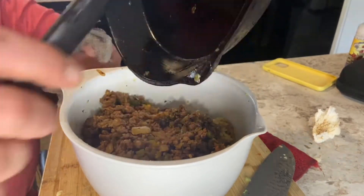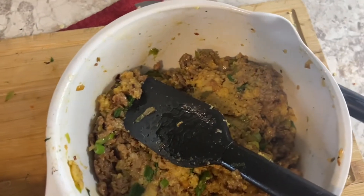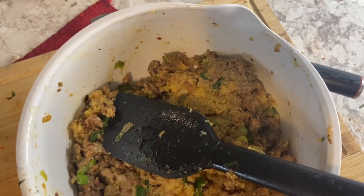One thing to note: you want to get all the sausage and grease and everything into the mixture, but save a little bit of that grease to use when you're searing the pork chops later.